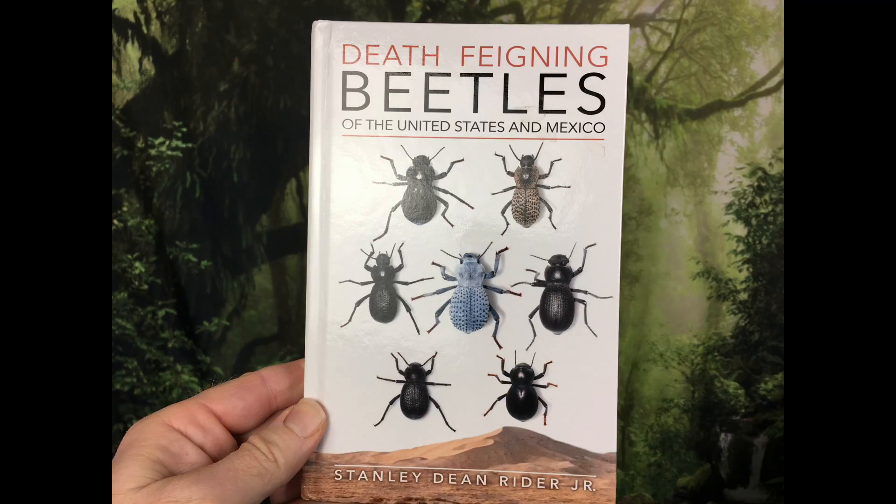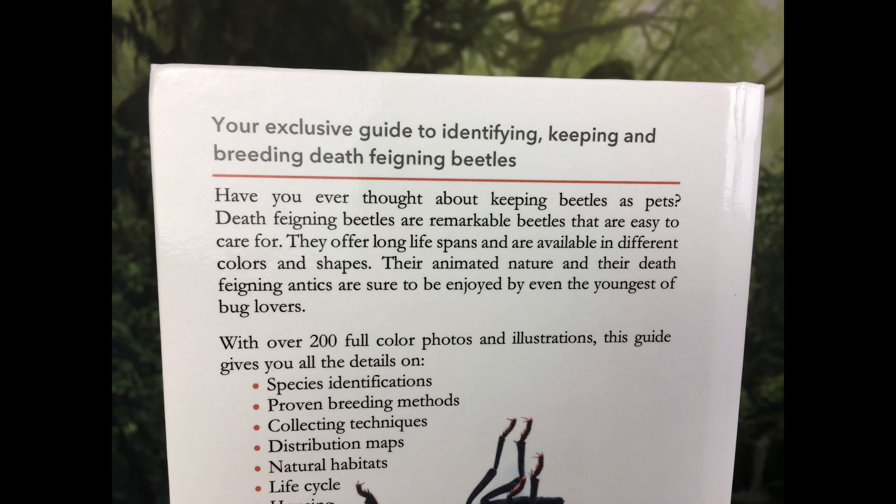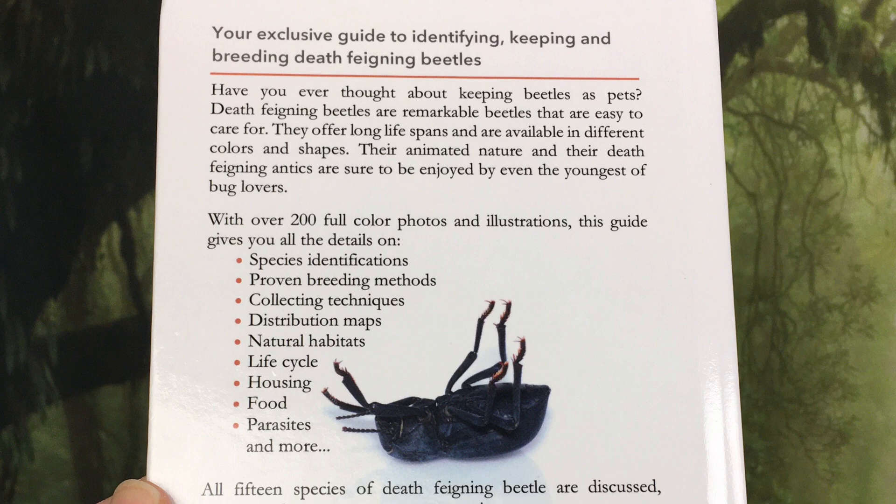Hi, Russ of Aquariumax here. I just finished reading this book all about death fainting beetles. Whether you're just curious about death fainting beetles, or you have been keeping them for years, or you want to start breeding them, there's almost certainly something in this book for you. After I give you some details, I'll tell you how you can get your own copy.